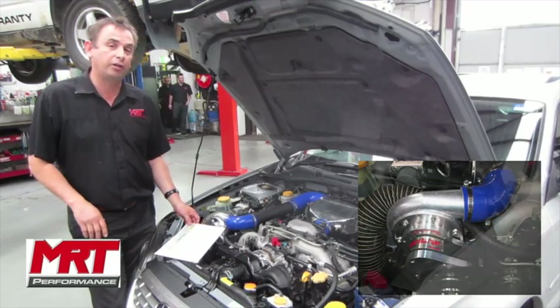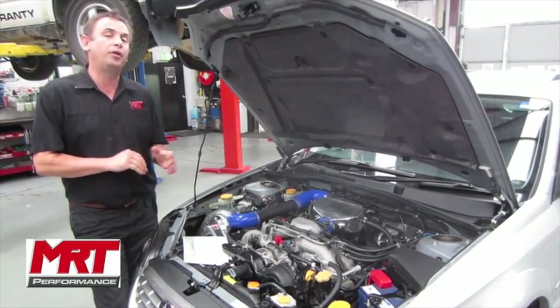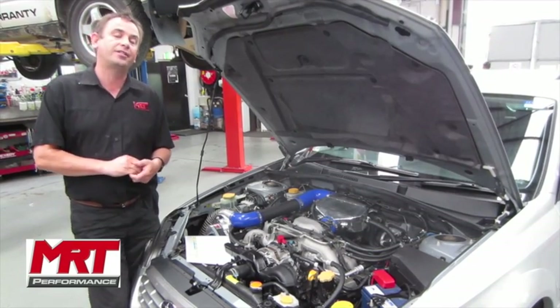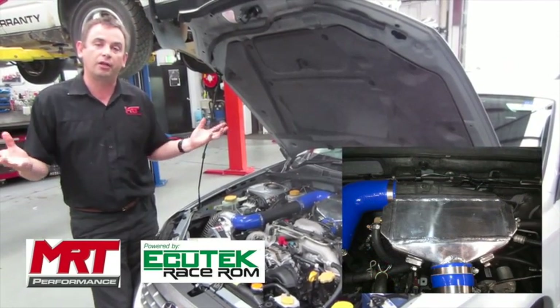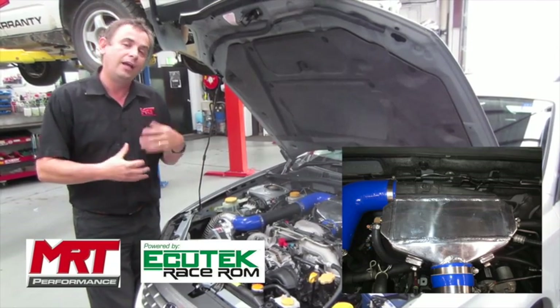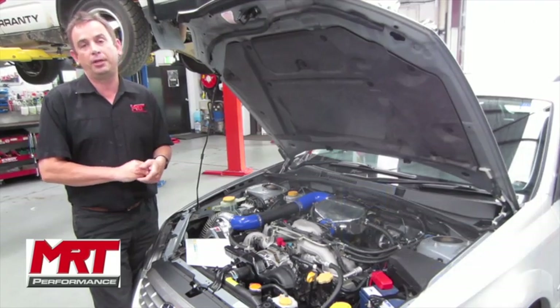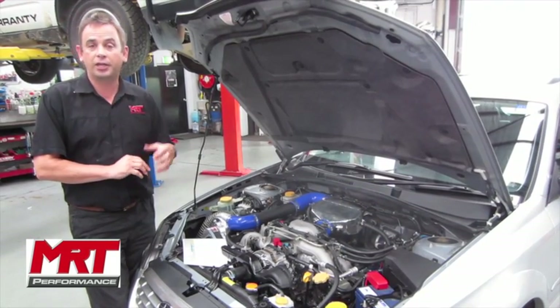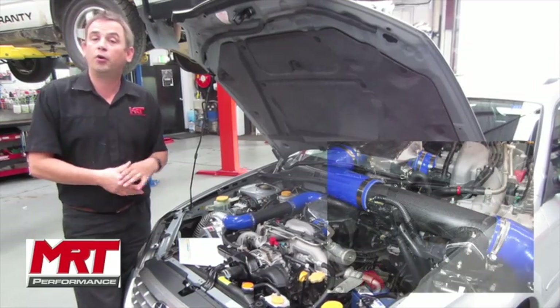What this is, is an incredibly different type of kit which has been spawned out of the opportunity that we've recently got access to the non-turbo factory ECU tuning maps using Ecutec tuning software, which allows us to change fuel, ignition, variable cam timing, and other components controlled by the ECU.